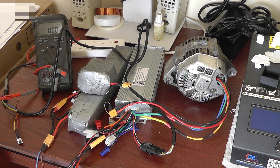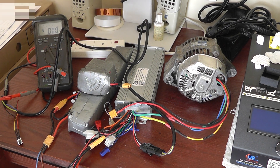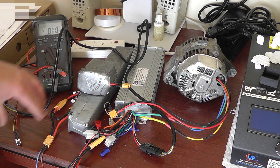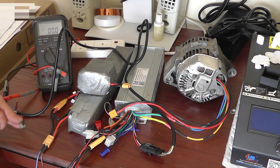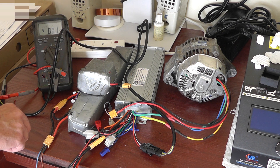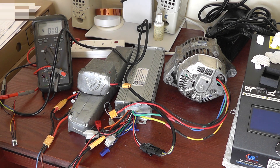Hi guys, back again. This time we've taken a bit of a backward step - instead of having an external voltage source to power the controller, I'm just going to control the controller from a pot. This is a 100 kilohm potentiometer, just some cheap pot I happen to have lying around. I'm going to get this connected up, get the power connected, and see what happens.